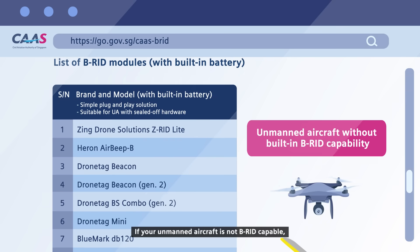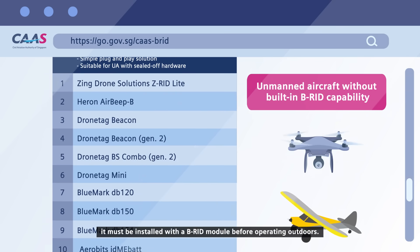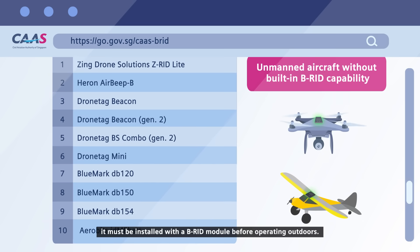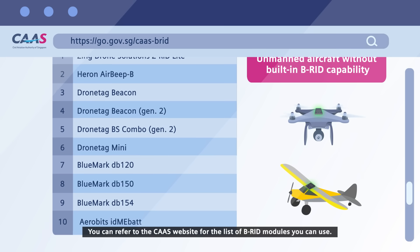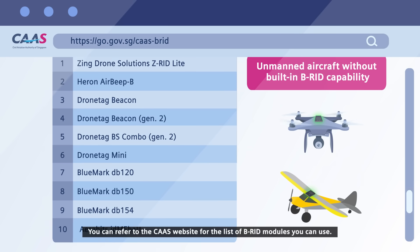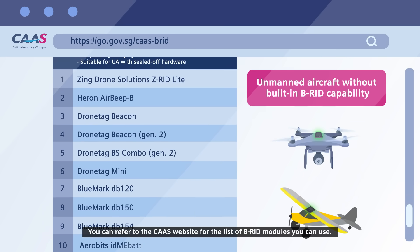If your unmanned aircraft is not BRID capable, it must be installed with a BRID module before operating outdoors. You can refer to the CAAS website for the list of BRID modules you can use.